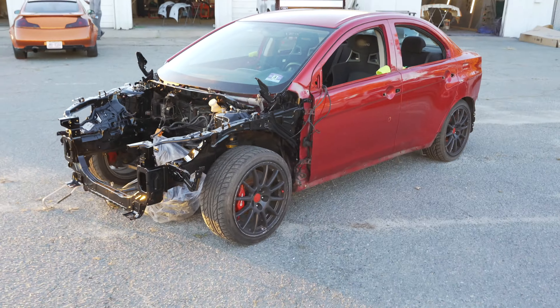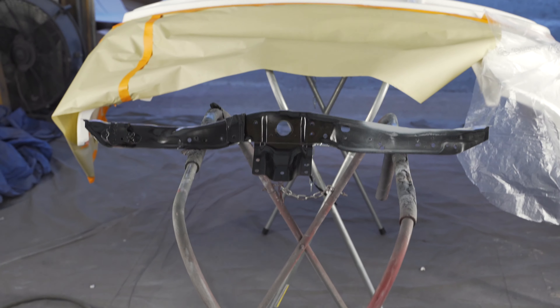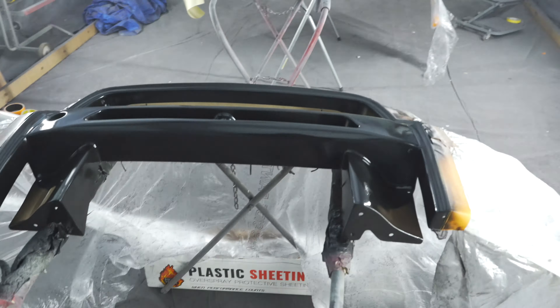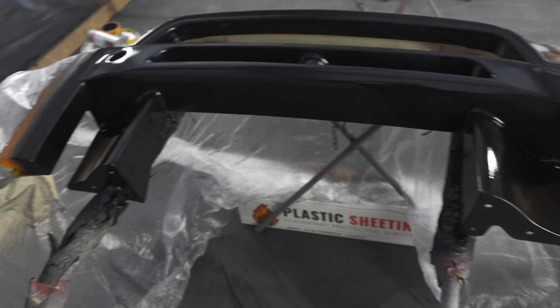We're going to get the car rolled out of the booth now, get a cover on it, but first we get to see how it looks in the daylight. I did forget to bring my CPL for the lens so I'm not sure what's going to come up on camera, but at least we'll get to see it. It's a few hours later now — figured I'd take you guys outside to check out the bay. Looks pretty freaking good out here, can't complain. We just spent the last few hours getting everything else prepped out. All the bumpers and everything are masked off in the booth and we're getting ready to spray whatever's left black.